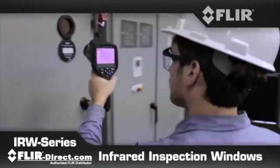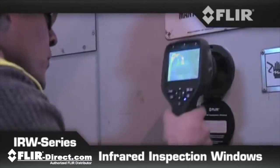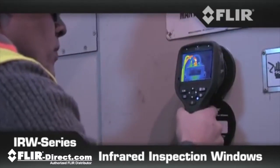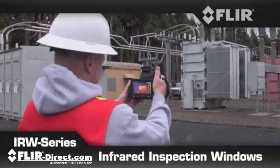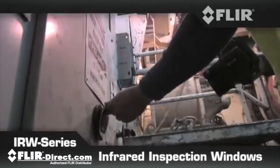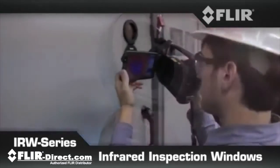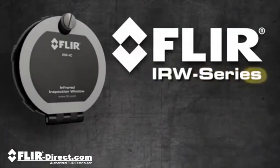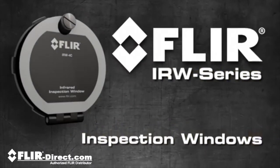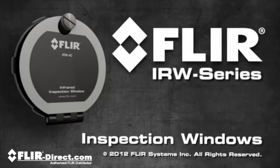Ready to scan for anomalies that before FLIR IR windows were difficult and hazardous to inspect, so you can catch potential problems early before they end up costing thousands in downtime. Whatever operation you're responsible for, FLIR IR windows provide a safer way to help you complete more electrical inspections more efficiently. The FLIR IRW series — the easiest and strongest IR windows in the industry, from the leader in thermal imaging.